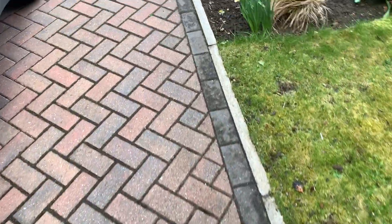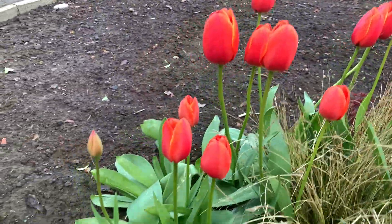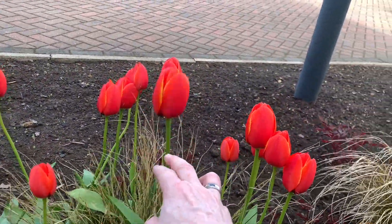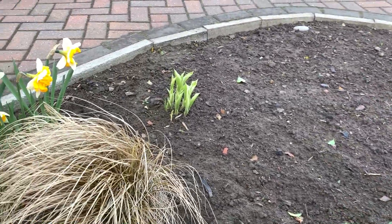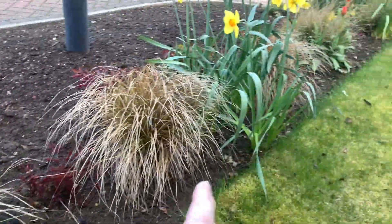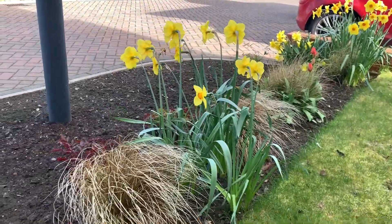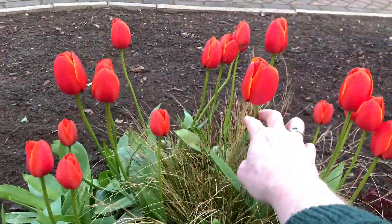We've had a bit of a tidy up in the garden - look, the tulips are out! Absolutely beautiful, I love the color. We've cleaned out the rest of all the weeds ready for planting. There are a few bits coming up - the new daffodils planted this year - but you can see some tulips over that side too. You just can't get over the color of these, they are just beautiful.